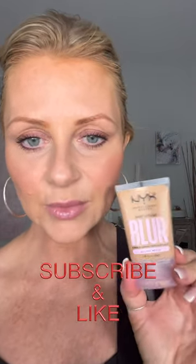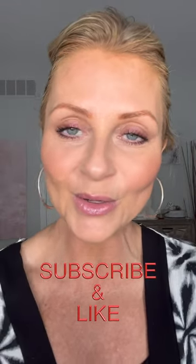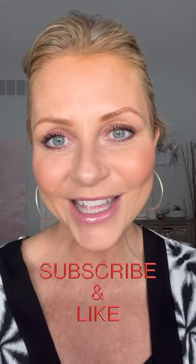Have you guys tried this before? How many ounces comes in this? It feels so small but it's one ounce. Actually, these would be so good to travel with. I love my makeup. I hope this helps everyone — let me know if you've tried this before and I'll see you later. Bye.